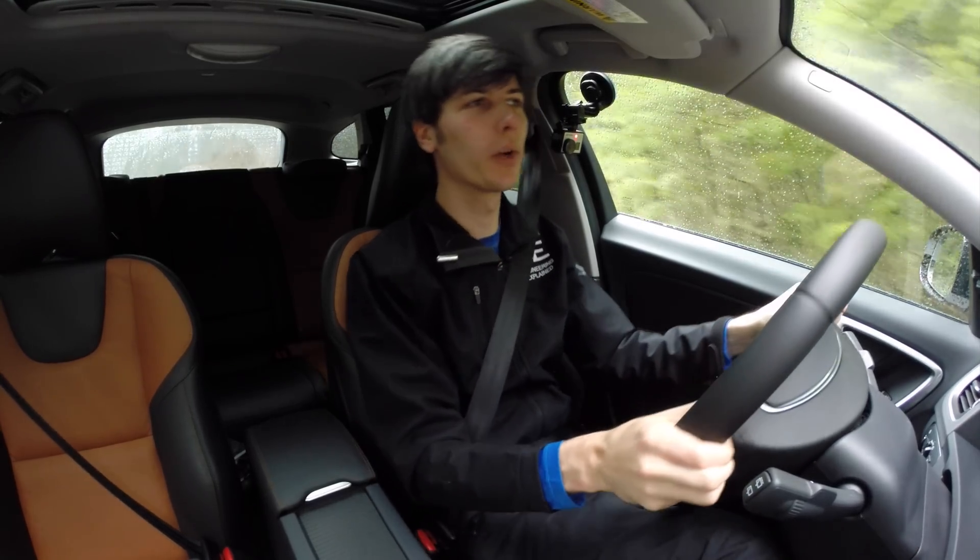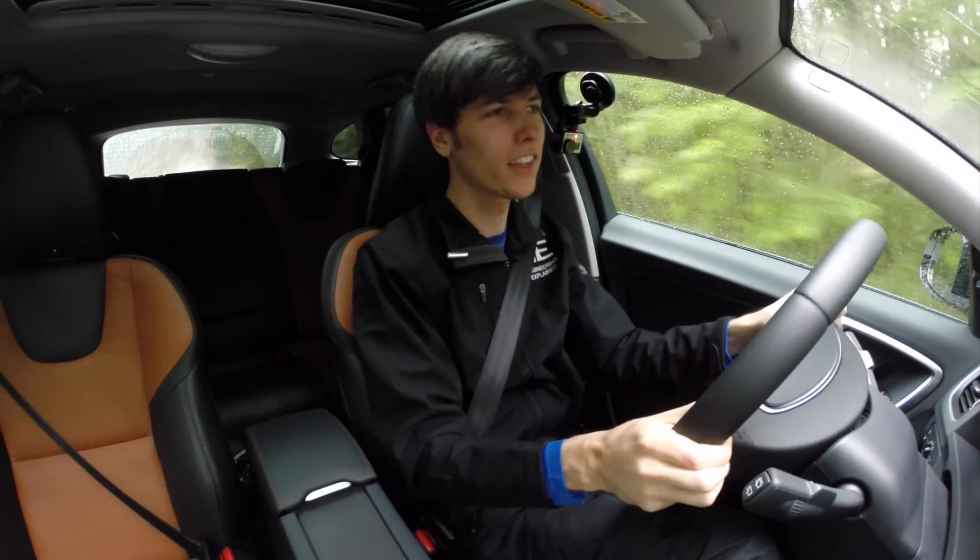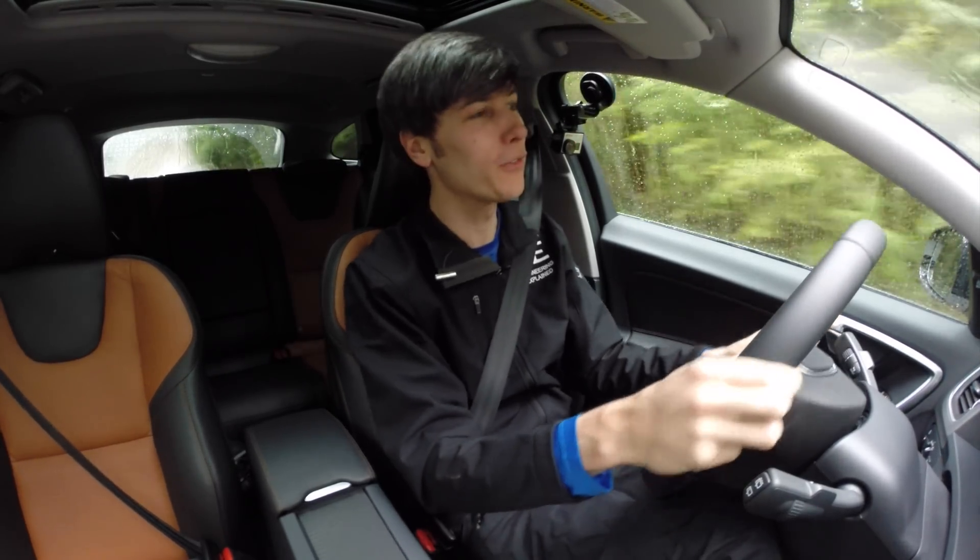Hello everyone and welcome! In this video we are checking out the 2016 Volvo V60 Cross Country All-Wheel Drive T5.